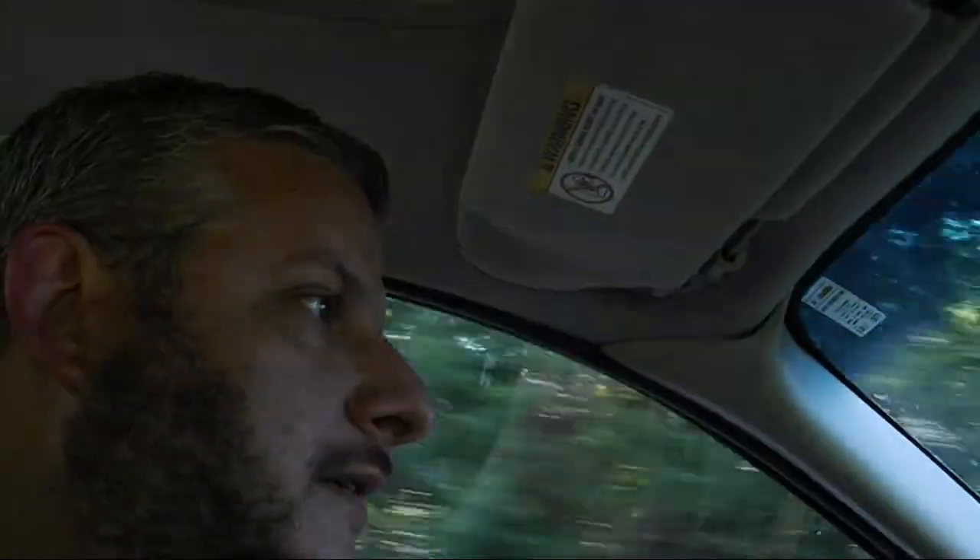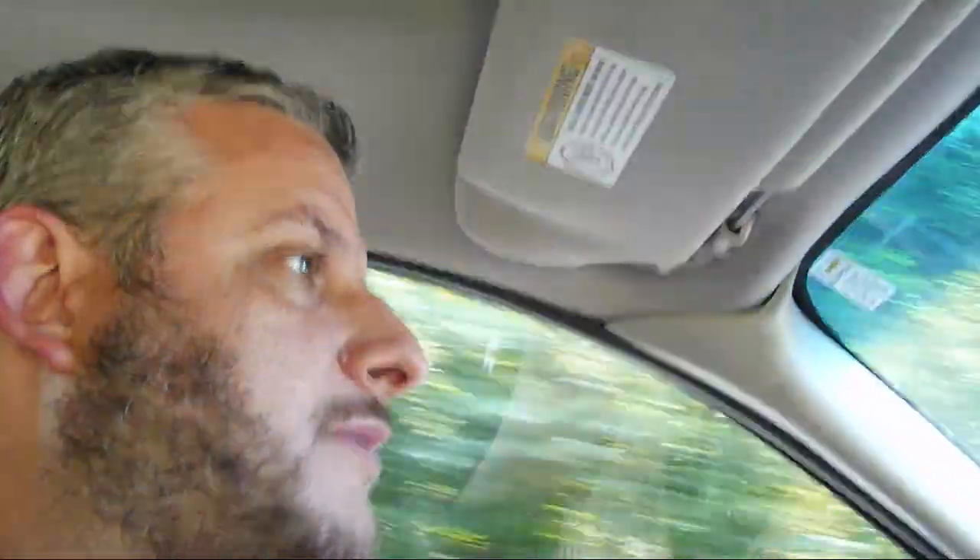Hey, everyone. Just a quick video today. I dropped my daughter off at piano and I'm going nearby to a local park and historical farm. I'm going to do some quick sketching of some animals there and a little video of the excursion. So just a quick video today — come along with me as I go to Cedar Rock Historical Farm.